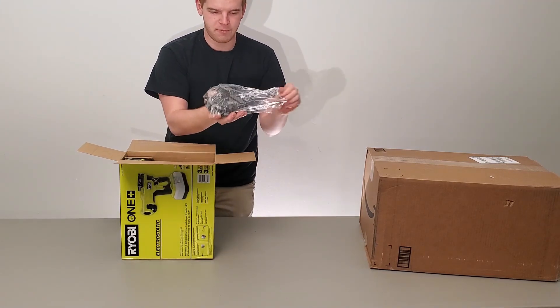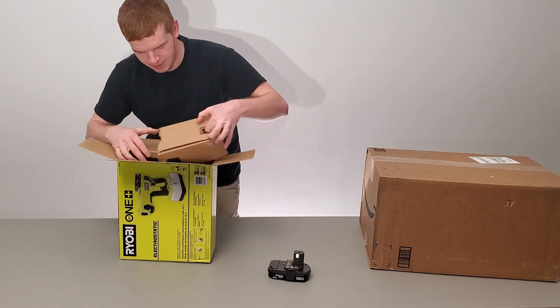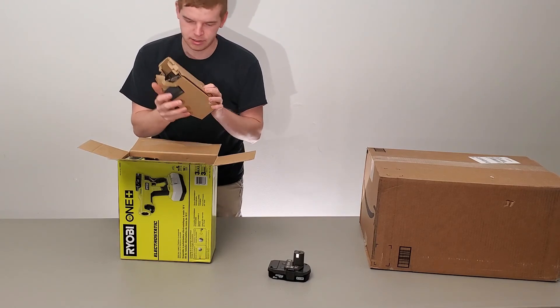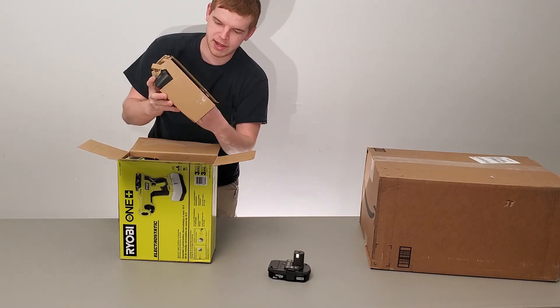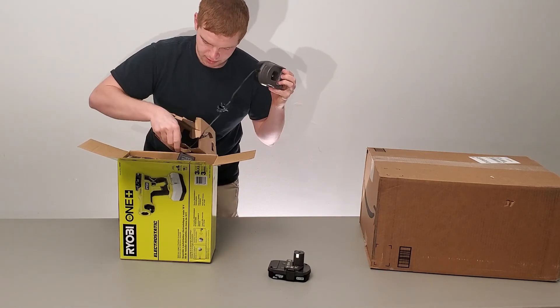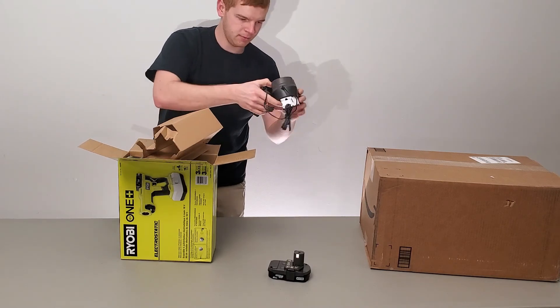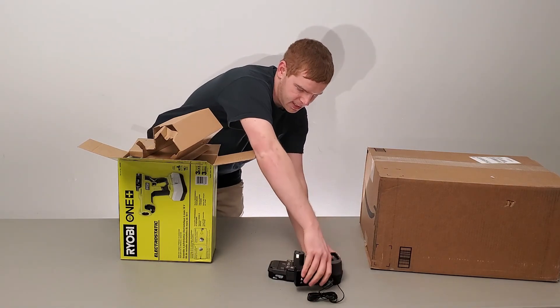It's 18 volts. It's got a battery and a battery charger. That looks different from the other one I got.